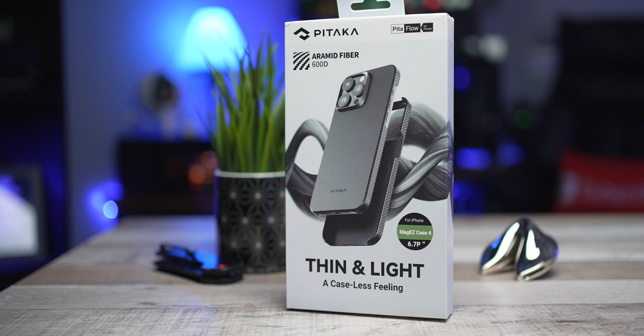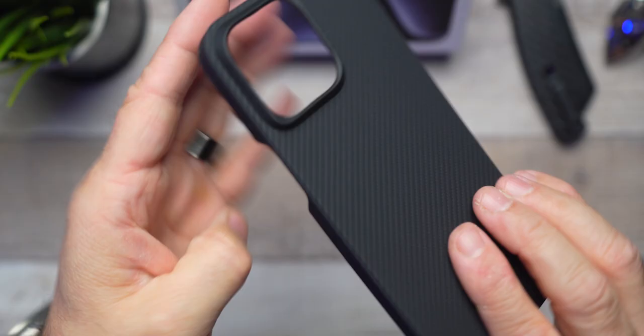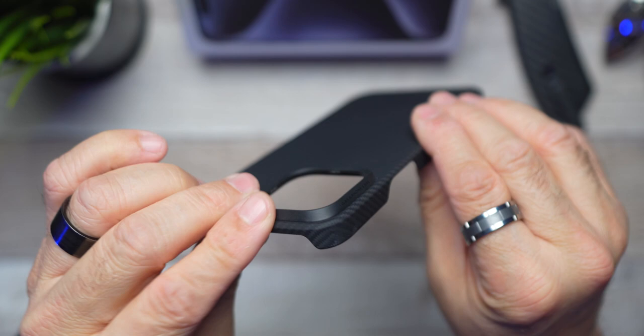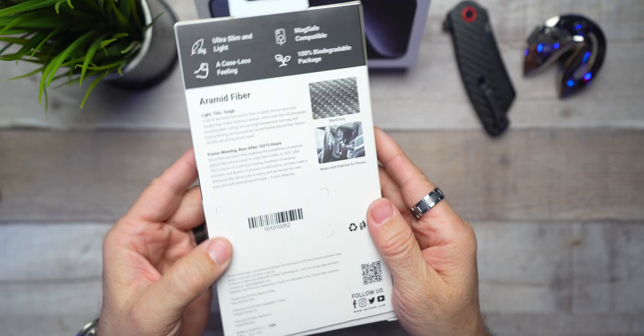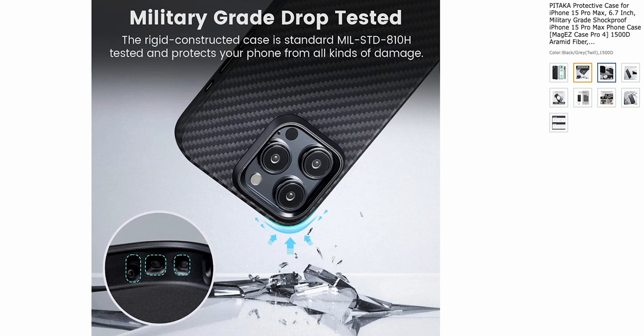Looking at this case, it's kind of like skimpy lingerie for your phone. I love the sleek design and the weight, which is next to nothing at 0.78 ounces and 0.04 inch thickness. I wouldn't even think that the word thickness belongs in that sentence. This is coming with the 600D Aramid Fiber, which is widely used in aerospace and military applications. So even though it looks light and delicate, it's tough as nails.